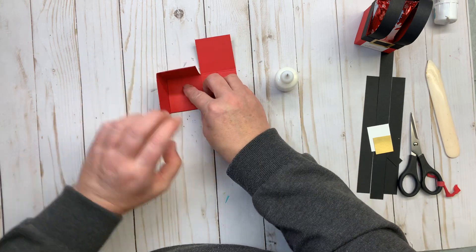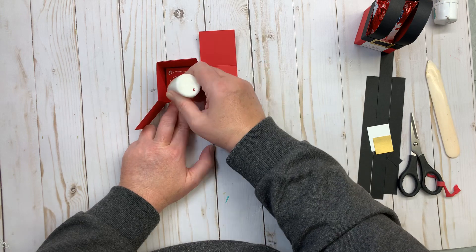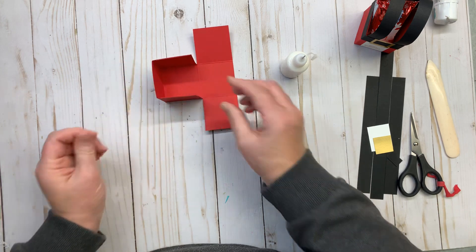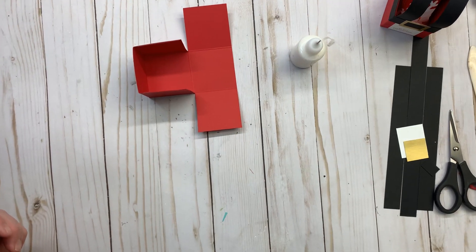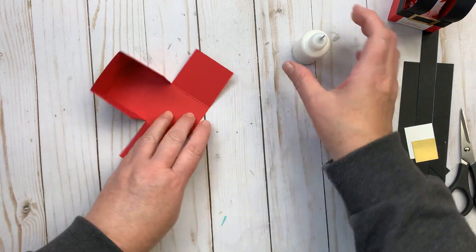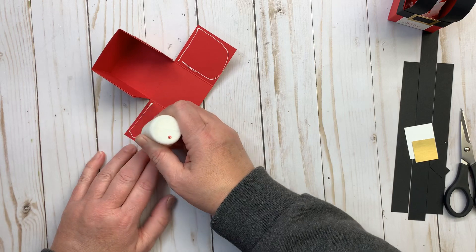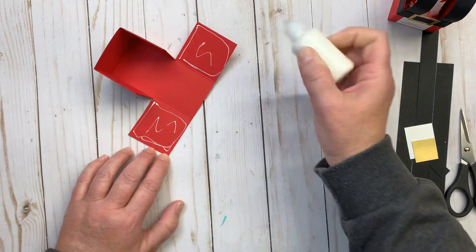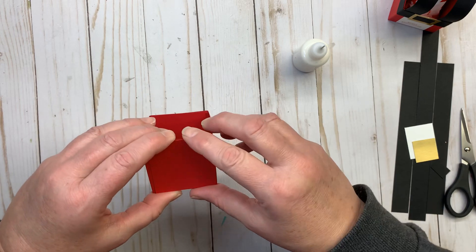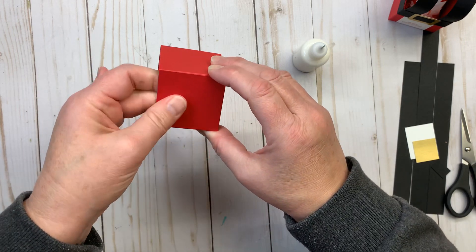Just hold it there long enough for the adhesive to stick down, and now I'm going to do the other side. You want to make sure and get the edges so that you don't have any of the flaps trying to get away on you. So this is what our box looks like so far. I'm going to bring this side up and put adhesive on these two tabs. If you feel more comfortable doing just one side at a time, that's perfectly fine too. I'm going to bring them forward and just line it up.